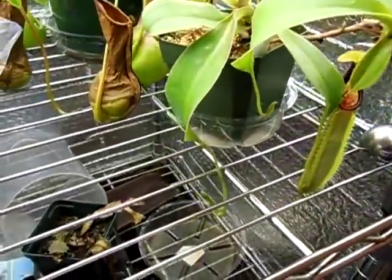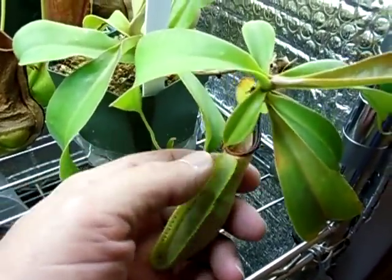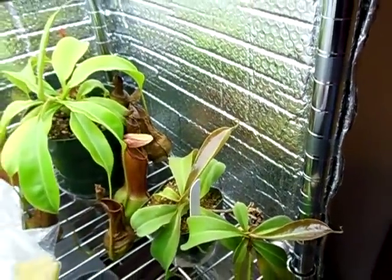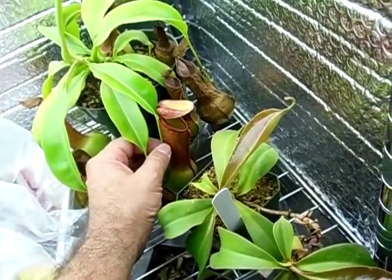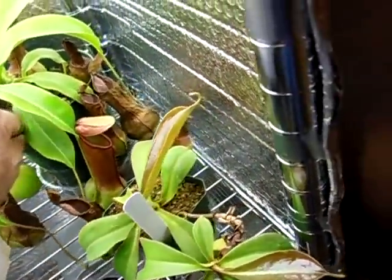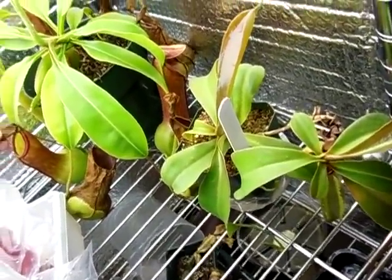This is a Nepenthes Judith Finn, and I don't want to disturb it too much, but you can see the new pitchers forming. This pitcher had already started when I got it, so it's not completely new within my care, but the rest of these are. You can see I'm getting a little bronzing on the new leaves, which is nice. And back here is my alata — another easy-to-grow beginner's Nepenthes, but I like them because they pitcher quite profusely. Some of the older pitchers are dying off — that's common, I'll cut those off. There's a new pitcher forming that'll open up in a few more days; I hate to see the old ones die, but that's all part of it.